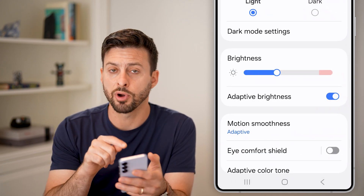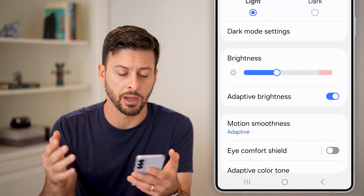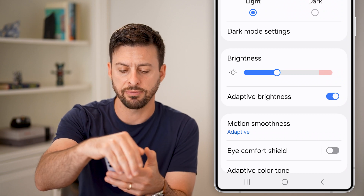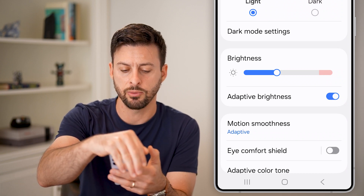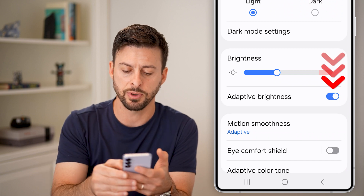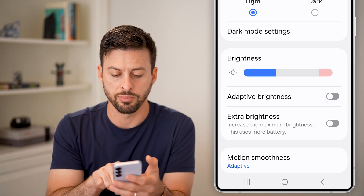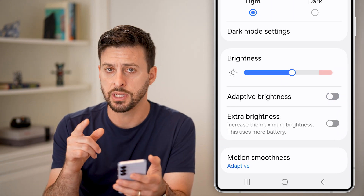You can see under brightness there is adaptive brightness. This means it will detect how bright or dim it is in your room and change it. You can see if I cover it up with my hand, it will start to change that brightness — it might take a few seconds. Just turn off adaptive brightness. You can always turn the brightness up after you've done that, and it shouldn't dim.